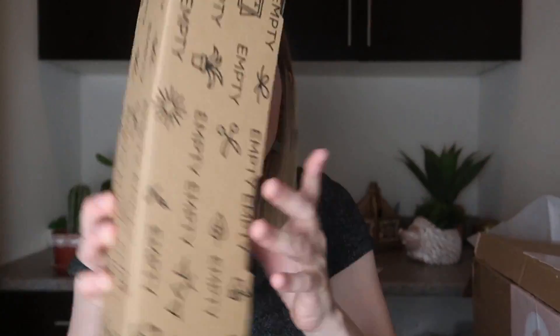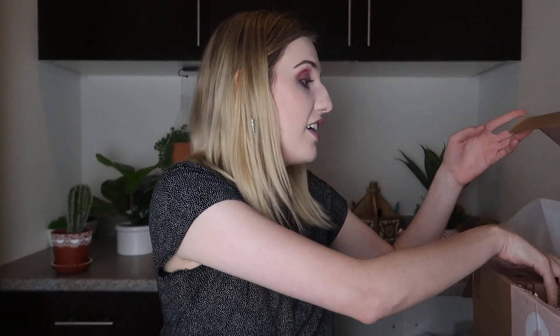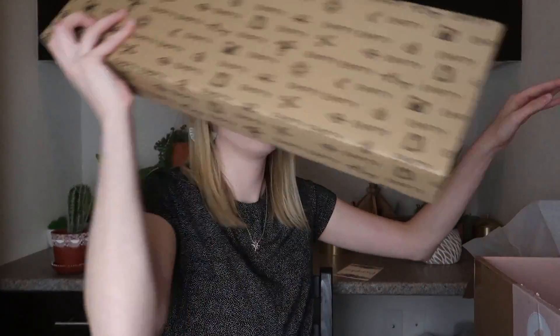They've made a change — if a box is empty, it now says 'empty' on it. I probably should have seen that first, but now you know if it's empty or not. I love that they made that change, I think that's awesome.